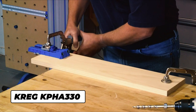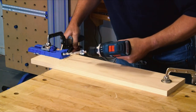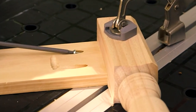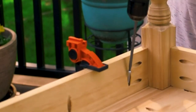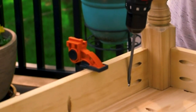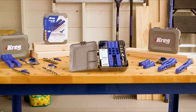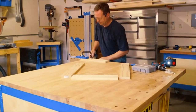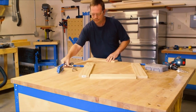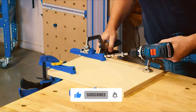Kreg Pocket Hole Jigs have helped millions of people discover the satisfaction that comes from building their own DIY wood projects that go together quickly, look great, and last. Kreg makes building DIY wood projects and making household repairs easier than ever with 300 Series Kreg Pocket Hole Jigs and accessories. 300 Series Pocket Hole Jigs are packed with features that make project building easy, whether you're a do-it-yourselfer building your first wood project or an experienced builder who's been doing it for years.